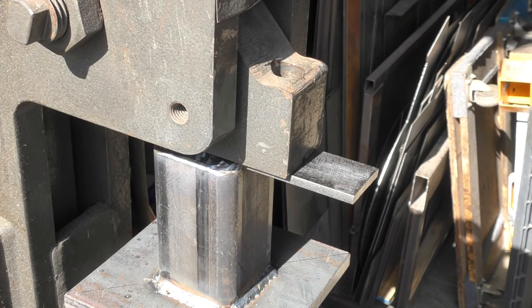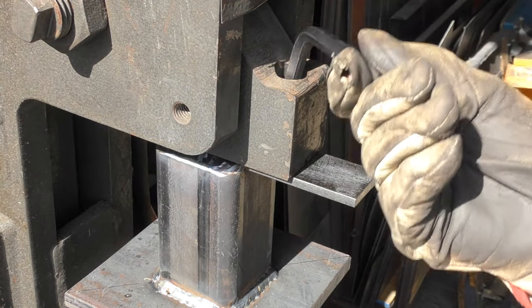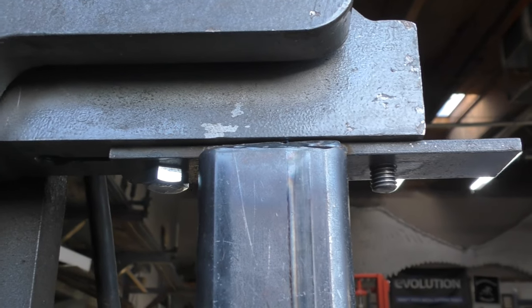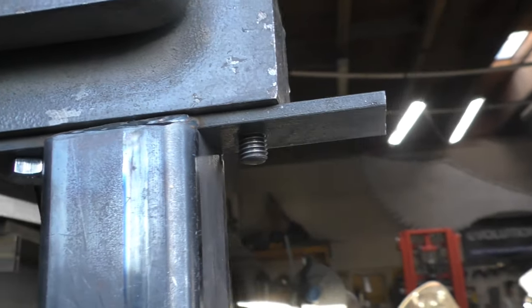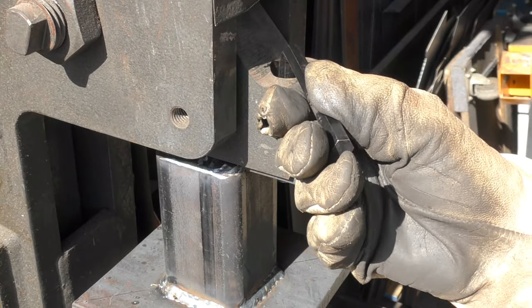I'd already pre-drilled the holes — I'm sorry I didn't have that on video. The hole I'm working into the flat bar has been threaded, and there's another hole in the flat bar behind the tube. A half-inch bolt goes up into the machine and gets threaded into that area, so it connects with two bolts.